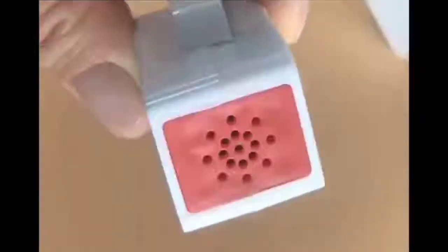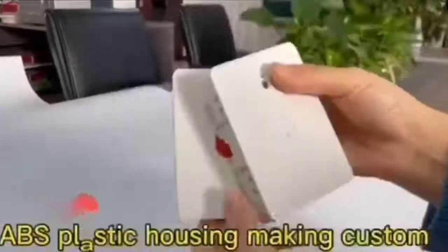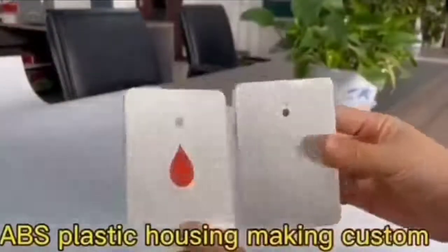The color is pure, without any noise. The texture is hard, tough, and not easy to deform. There are many small holes and small grooves on it, and each hole and groove is accurate in size, smooth and without burrs.